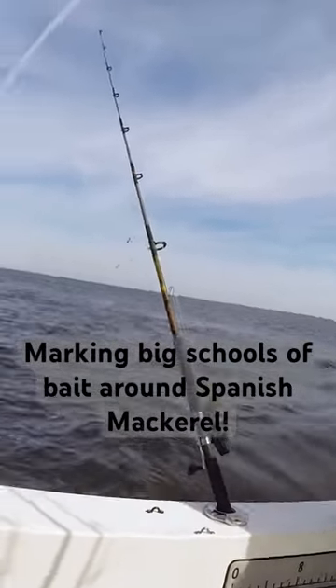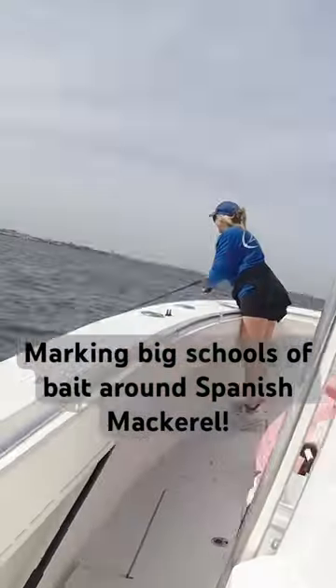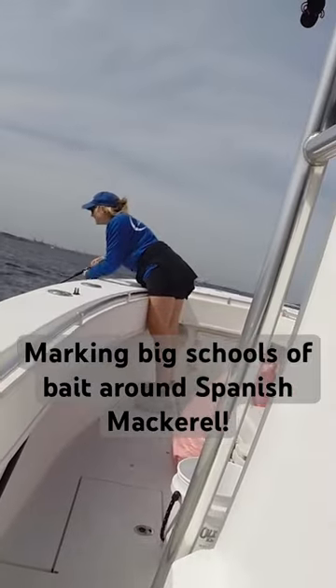It's busting like crazy. A lot of times when they're thick you can get into the school and cast to them. It's great if you got like a troll motor or a spot lock. Watch for bait — I'm marking a lot of bait right now.